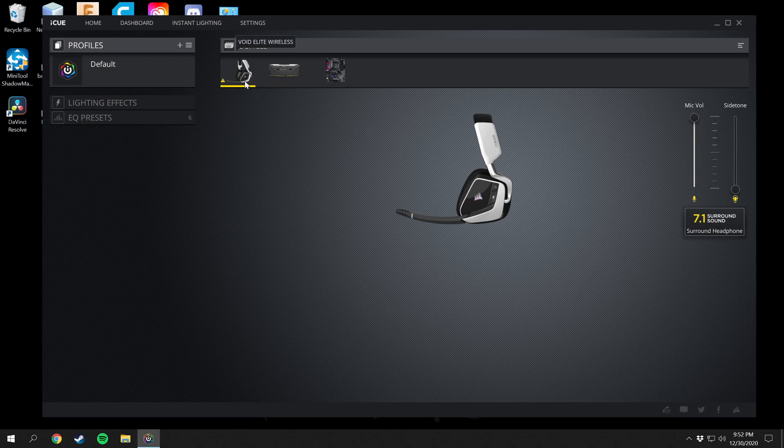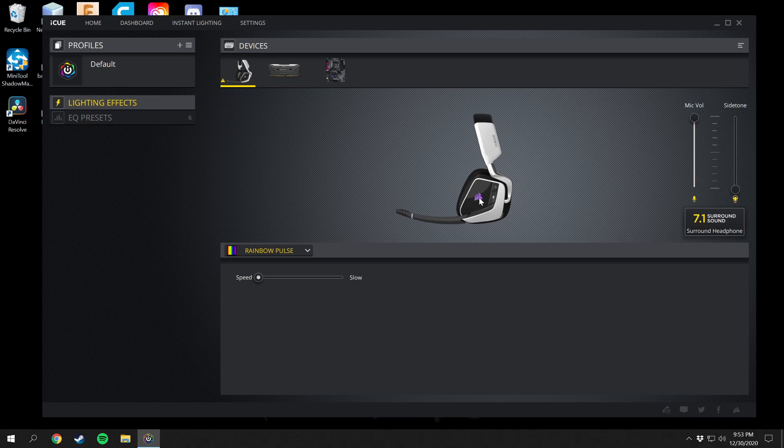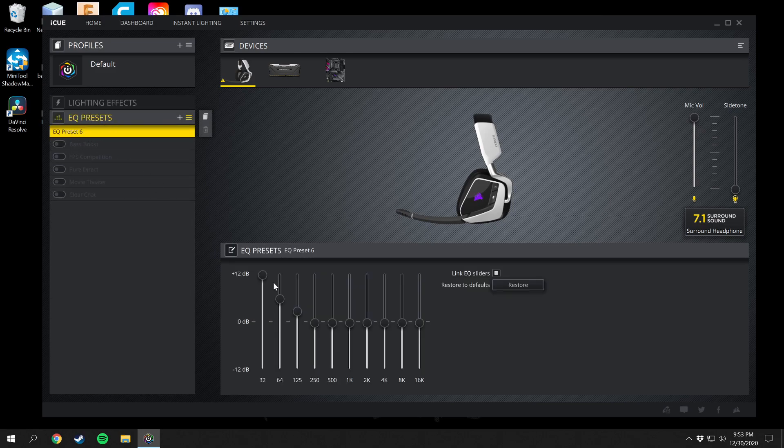I have the Void Elite Wireless headphones and I can control the EQ presence presets and also the lighting. There's a little picture of the light right there that shows what will appear on the actual headphones. I've made my own EQ preset since the built-in presets weren't as good. I can also turn on 7.1 surround or stereo sound, and you can change the sidetone and mic volumes as well.